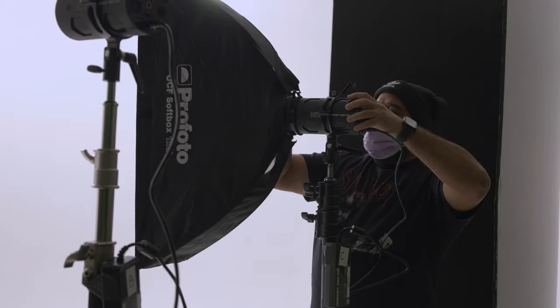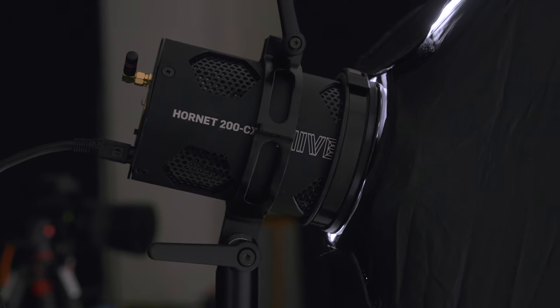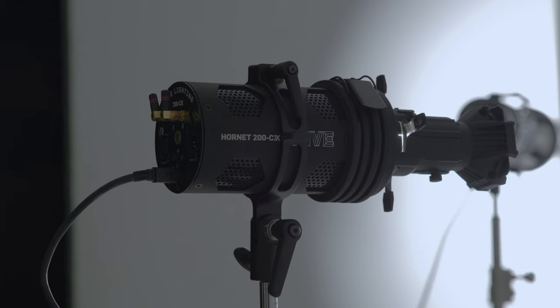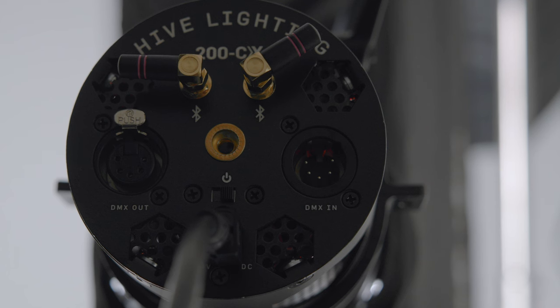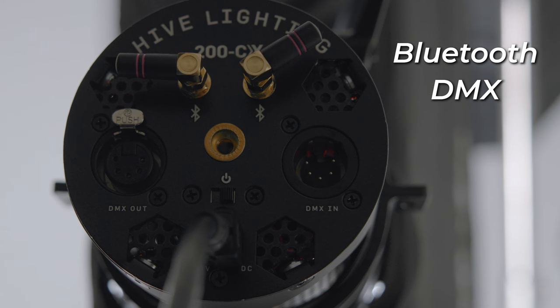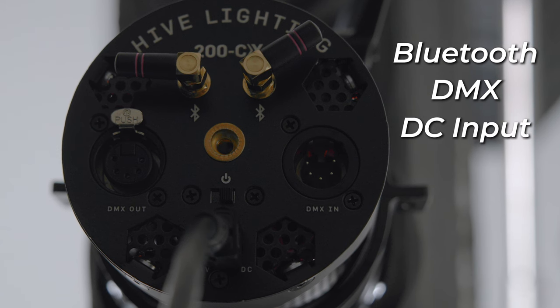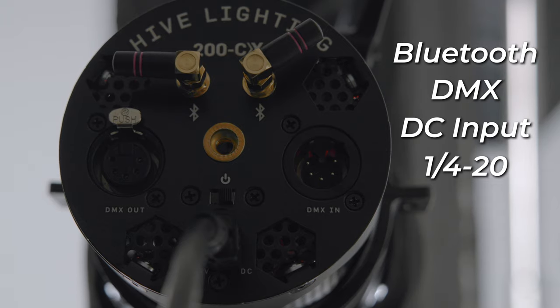Working with the 200 CX lights was fast and easy. The body is streamlined and everything can be controlled via the clean and simple app interface. The body is made of anodized aluminum and feels very durable. The stand mount is detachable so it's easy to slide forwards or backwards on the light depending on your setup. On the back of the light there are two enhanced antennas for Bluetooth, DMX in and out ports for chaining lights together, a 24 volt DC input, a quarter-20 mounting point, and an on and off switch.